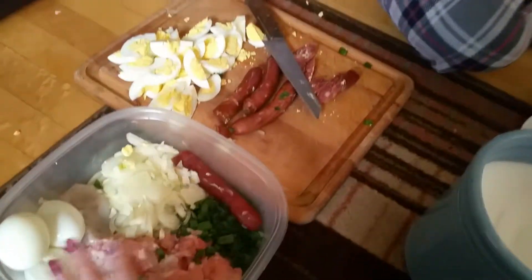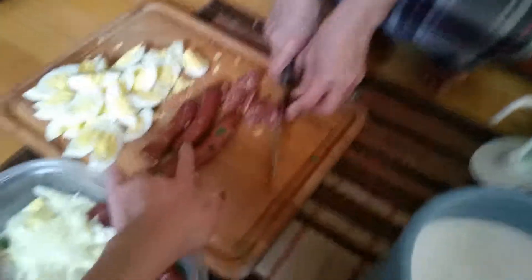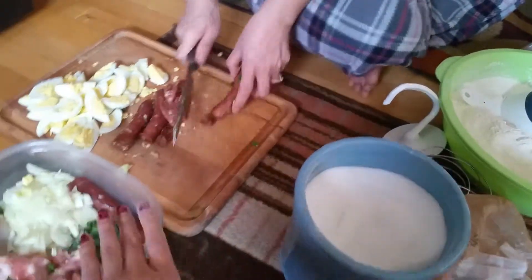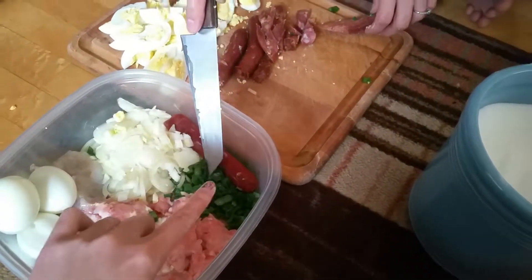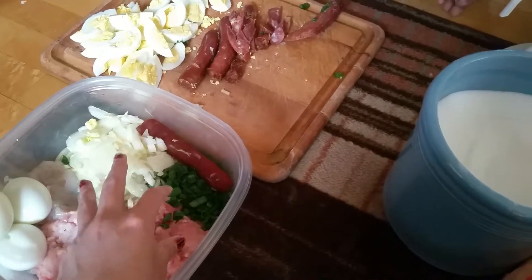Currently, what my mom was doing was cutting up some hard-boiled eggs and Chinese sausage, because that will be going on the inside of our Numbau. What's also going inside? Pork, shrimp, green onion, and onion. These four will be mixed together.